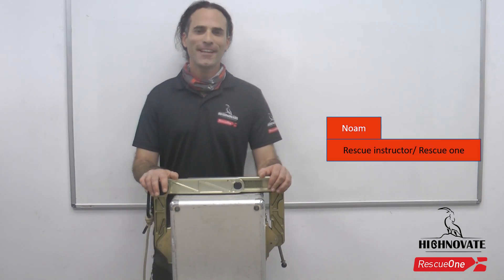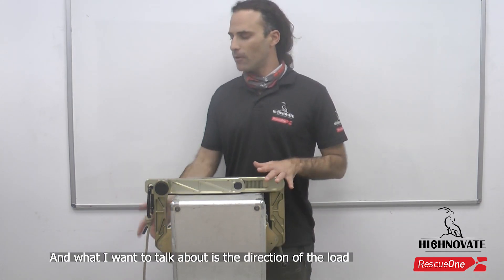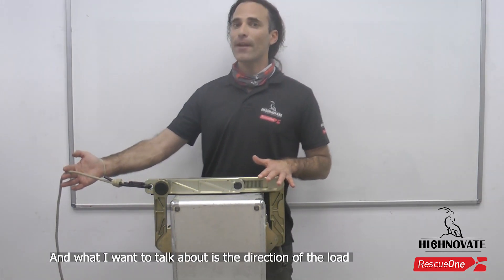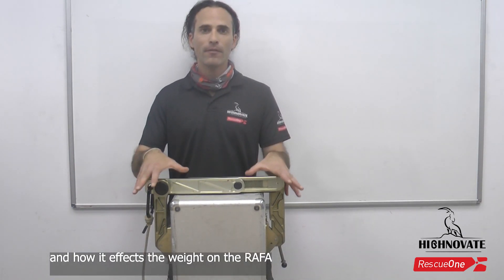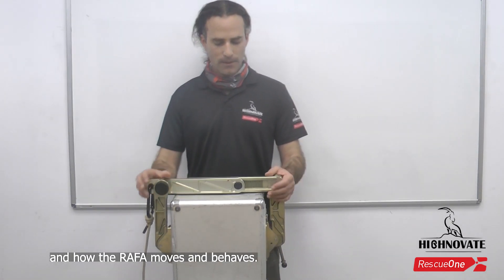Today we are going to talk about the raffa, and what I want to talk about is the direction of load and how it affects the weight on the raffa and how the raffa moves and behaves.